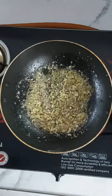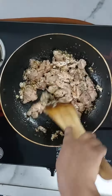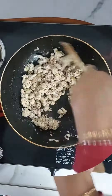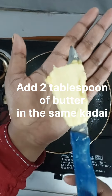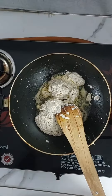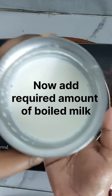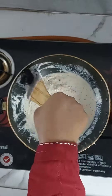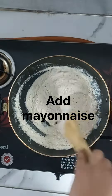Add boneless minced chicken. Add butter as needed. Add boiled milk and raw milk. Add a bit of mixed flour and oil for extra consistency.